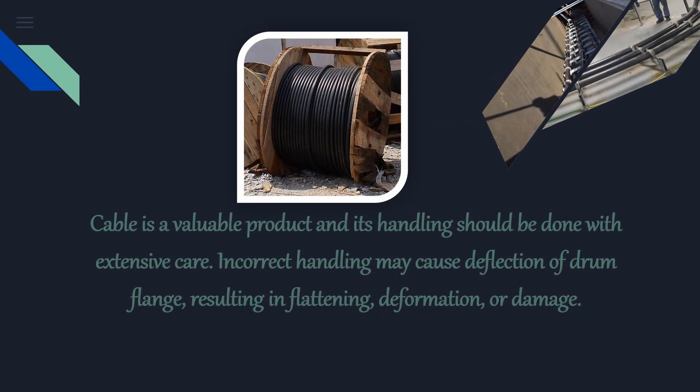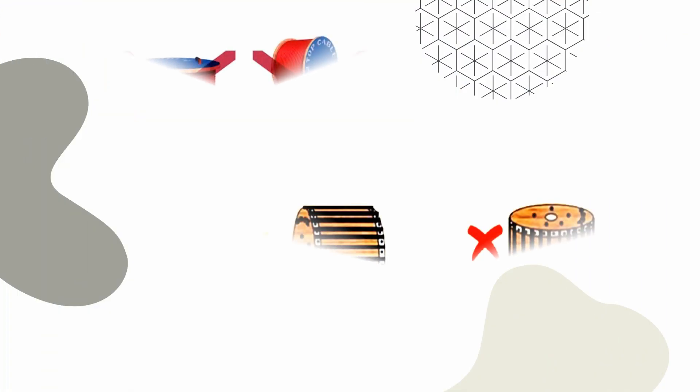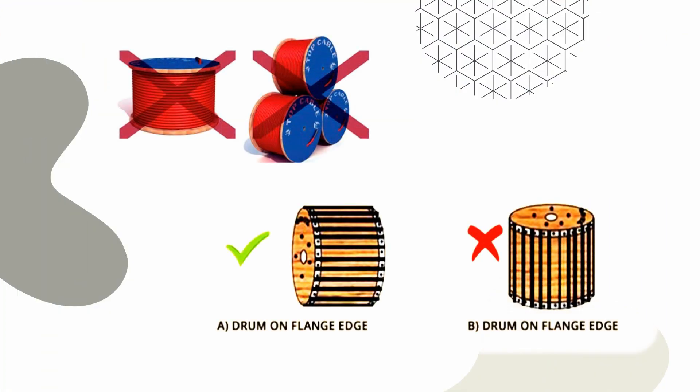Cable is a valuable product and its handling should be done with extensive care. Incorrect handling may cause deflection of drum flange, resulting in flattening, deformation, or damage. Let's check some do's and don'ts before proceeding to the unloading procedure.